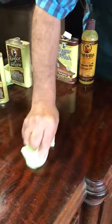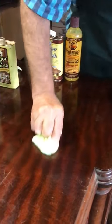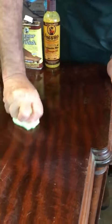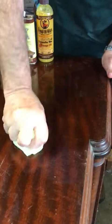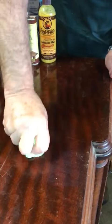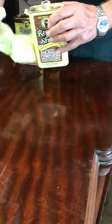Remember, I've already done it with Restore-A-Finish and Feed-N-Wax, and I'm coming into this afterwards. Now, when I polish this up, I want you to see the shine that is now developing. It's pretty amazing. I will now polish this until it literally squeaks at me, and we start to see a really brilliant shine developing.